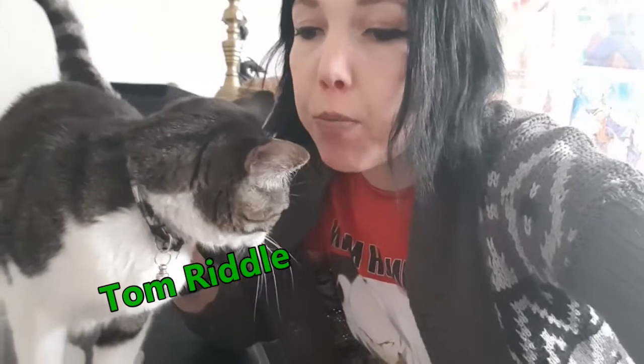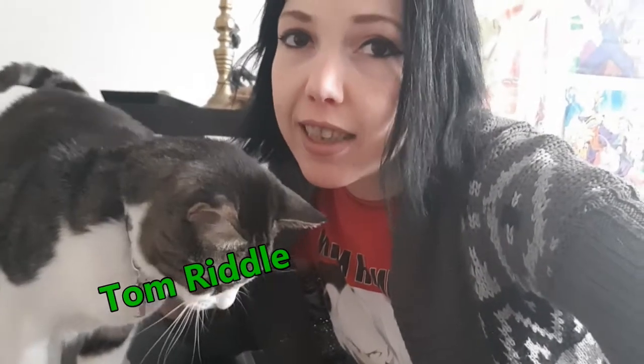Ni hao! I'm Samsa, this is Tom Riddle and today we're making orange chicken.